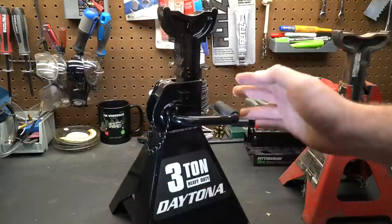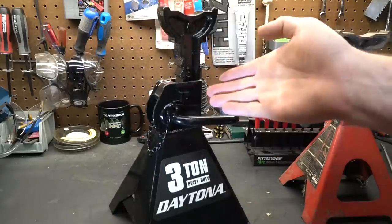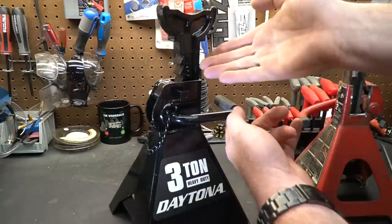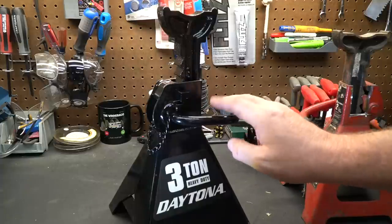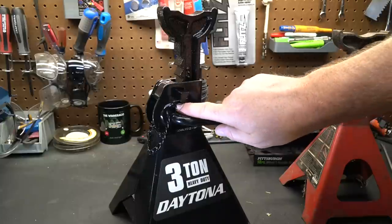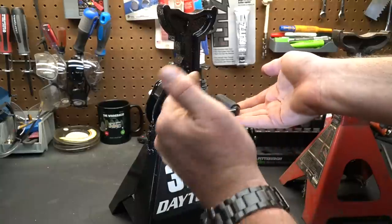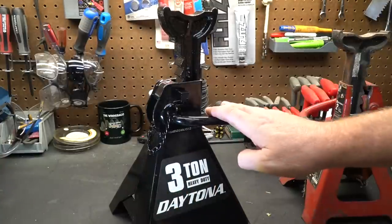With traditional jack stands, I've seen people claim they accidentally bumped the handle and released the jack stand, causing the car to come down. I find that very hard to believe because the paw is engaged — you have to lift the vehicle ever so slightly to disengage the ratchet arm. What Harbor Freight has done is even more clever: the bottom of this pin rests on top of the paw, so even if you tried to lift up on the handle, the paw touches the bottom of the pin and you can't release the paw from engagement. So there will not be an accidental release with this jack stand — it's extremely safe.